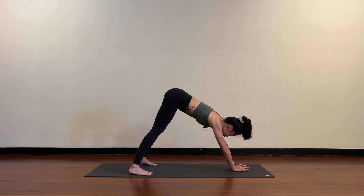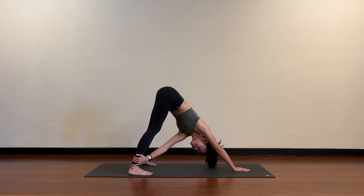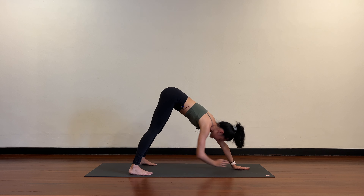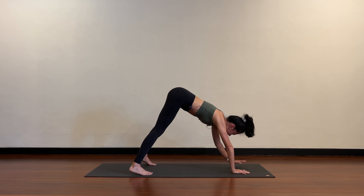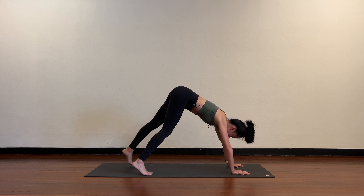Release and switch — left hand to right ankle. Switch again, right hand to left ankle, and release. Hands to the mat shoulder-width apart and step back into downward dog.